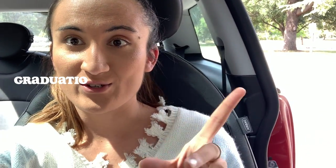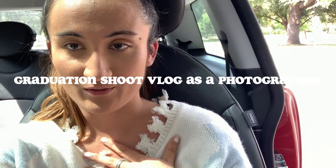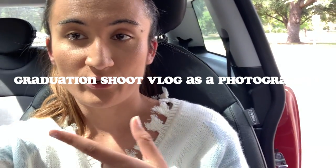Hey guys, I'm going to be doing a graduation photo shoot vlog — I'm the photographer. I'm just waiting on the two other girls that I'm going to be shooting with. I brought my whole backpack and setup, so I'll be doing a little time lapse of the whole setup. Enjoy the video!